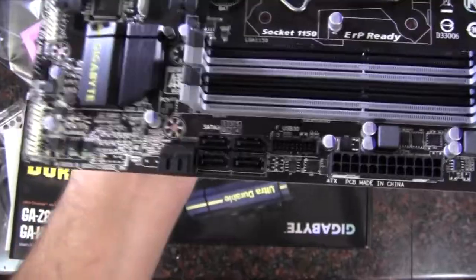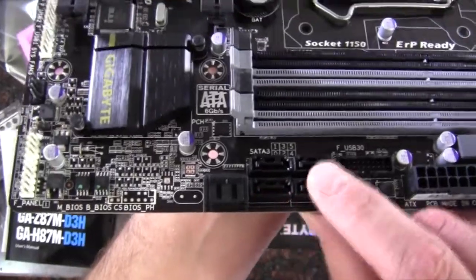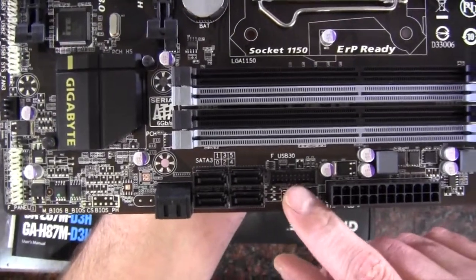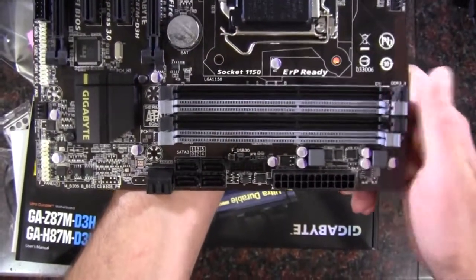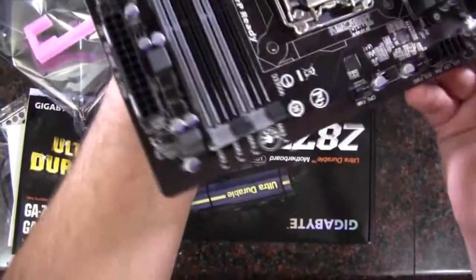We've got some SATA six gigabit per second ports — six of them in total. We've got four facing straight up and then two at a right angle. We've got a USB 3.0 header here. We've got a 24-pin motherboard power. We've got four DIMMs, each one supporting 8 gigs, so you get 32 gigs of RAM maximum.